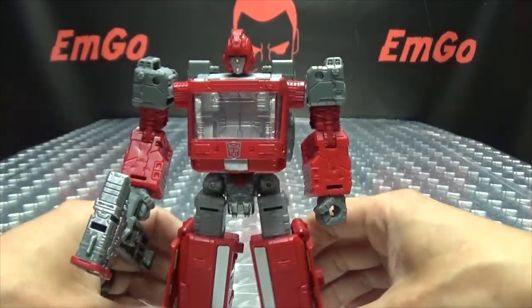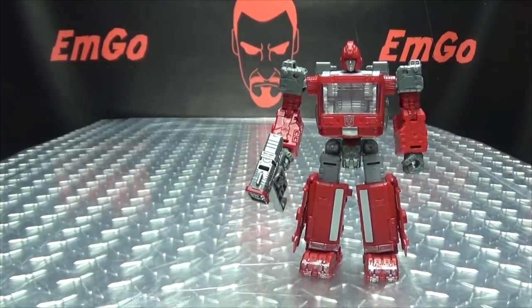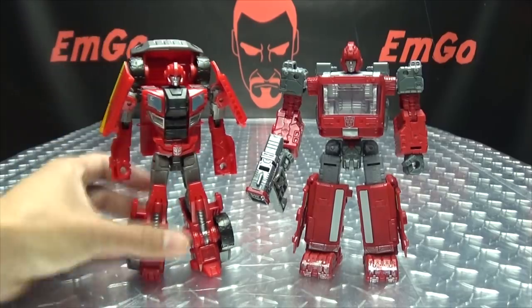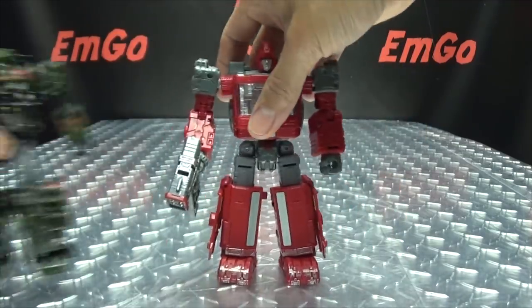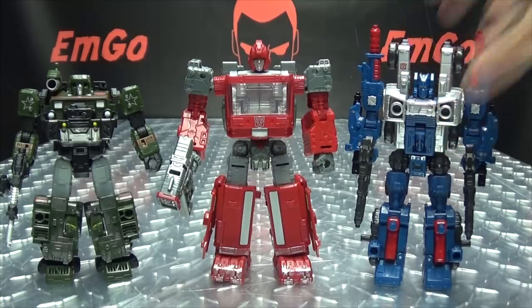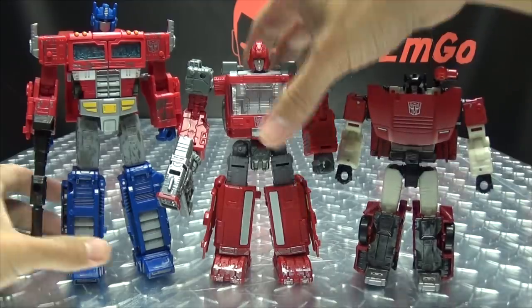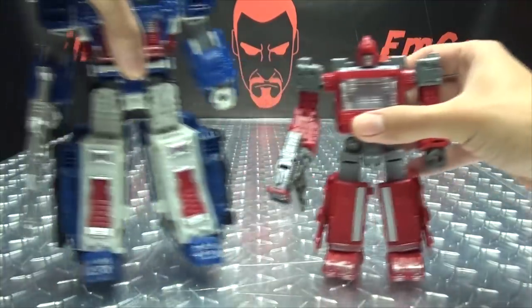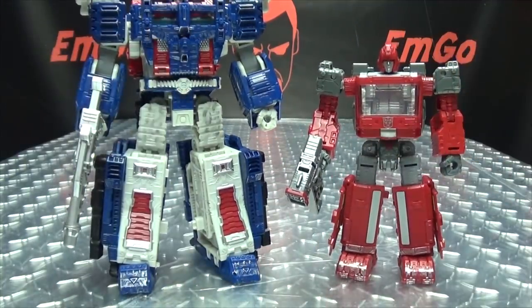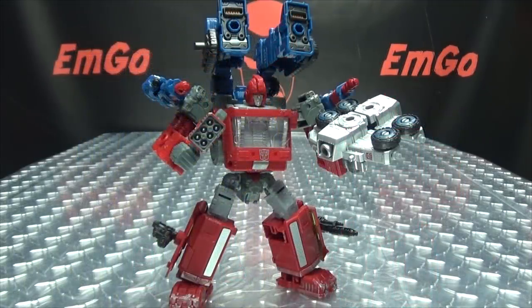For comparison in robot mode, here he is with Combiner Wars Ironhide. Here he is with Hound and Cog. Here he is with Prime and Sideswipe. And here he is with Magnus. Of course if you want, you can totally arm him up with Cog's bits and pieces.